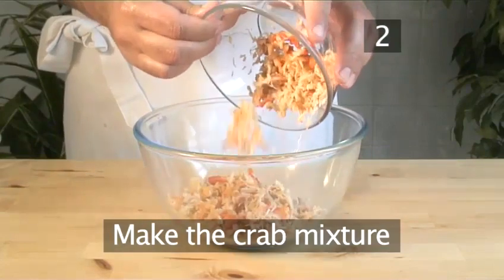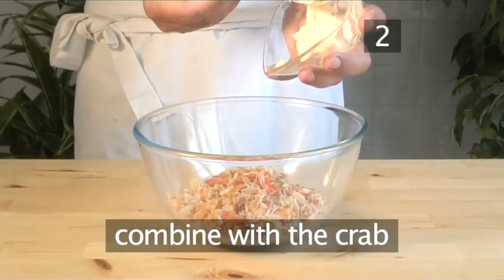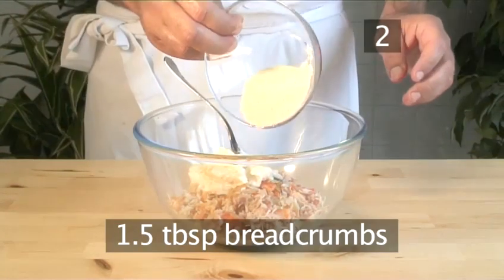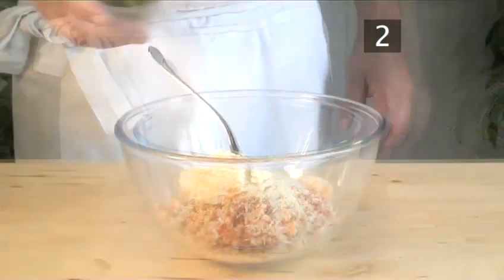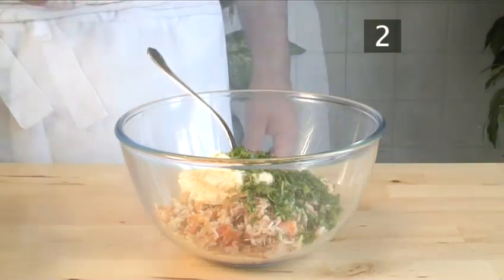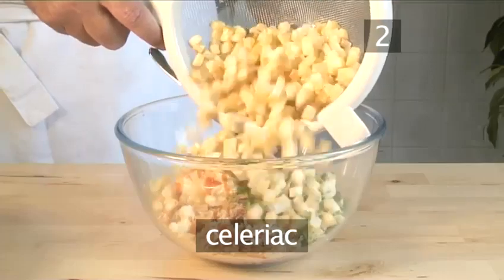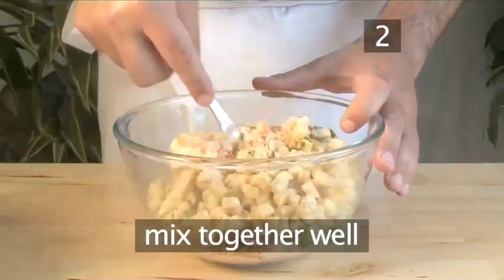Step two: make the crab mixture. In a large bowl, combine the crab, mayonnaise, one and a half tablespoons of breadcrumbs, the egg yolk, coriander, parsley, chili sauce, and the celeriac. Then mix the ingredients together well.